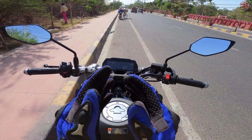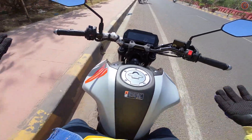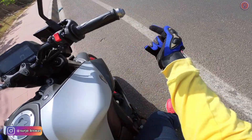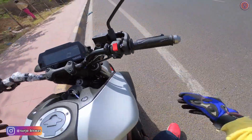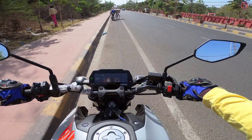Hi guys, welcome to another video. This is the all-new MT-15 — as you can see, this is the gray color with that vermilion, or orange color wheels. Let's start the bike and see how the performance is.